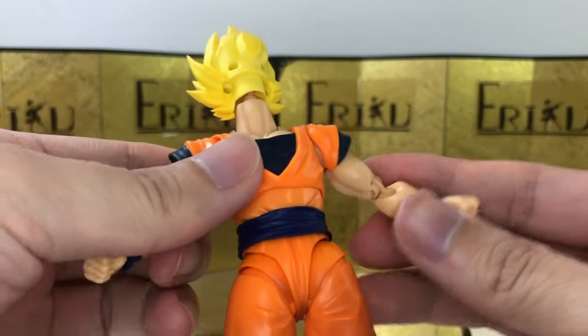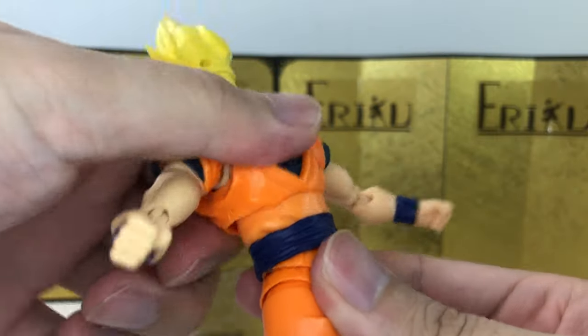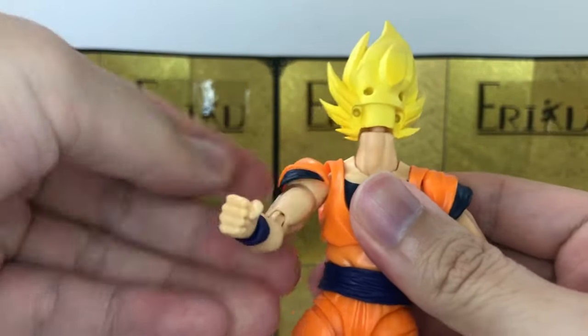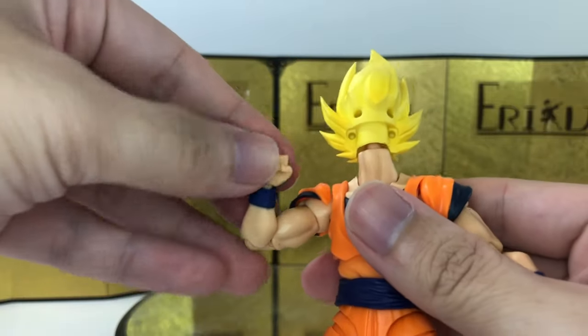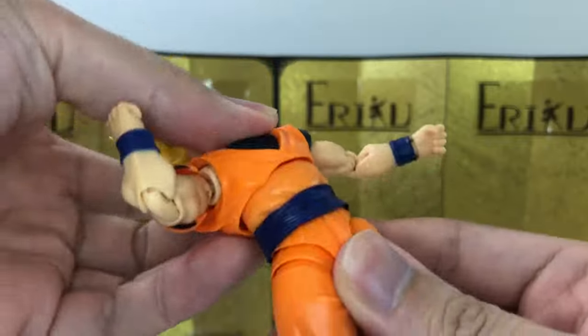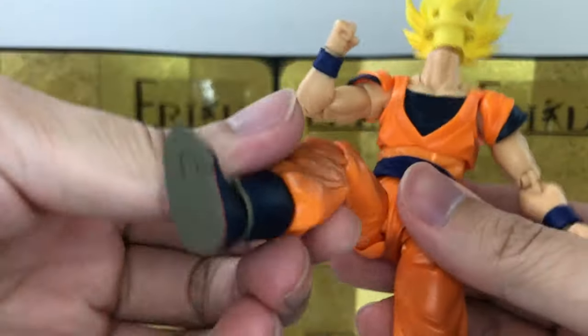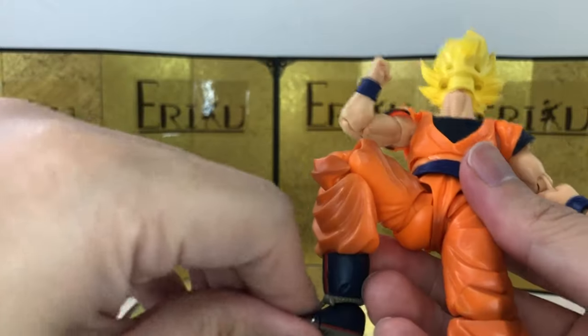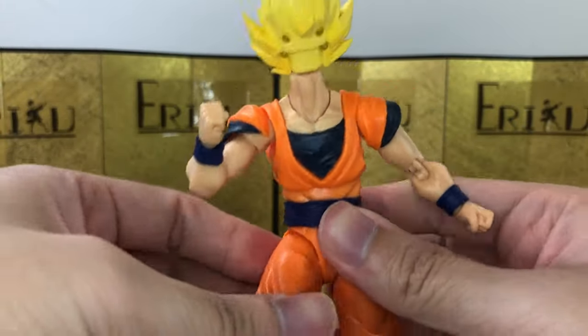Let's go over the articulation. You have your butterfly shoulder, bicep swivel, curl about this much, ball wrist, and there's a hinge over here. Also the 2.0 leg bend, thigh swivels, pivot, and toe hinge. I believe that's it for the articulation — it's pretty standard and feels pretty smooth.